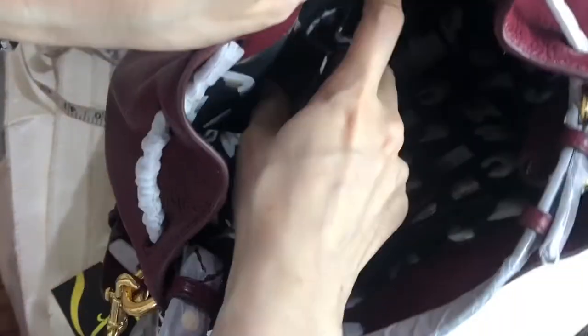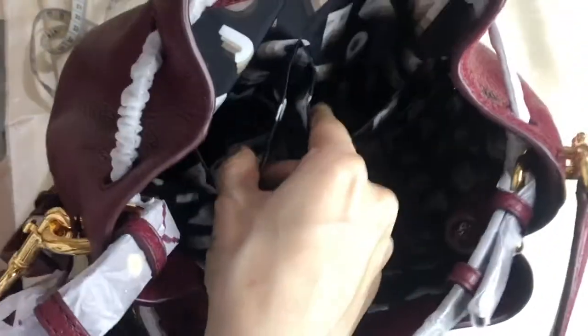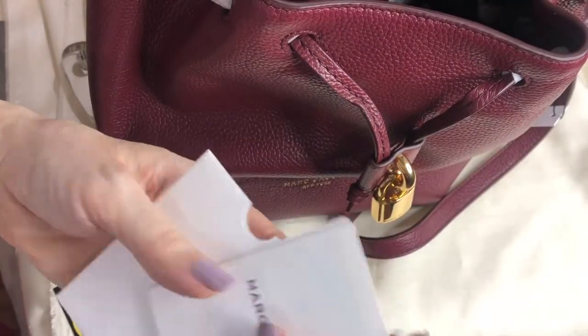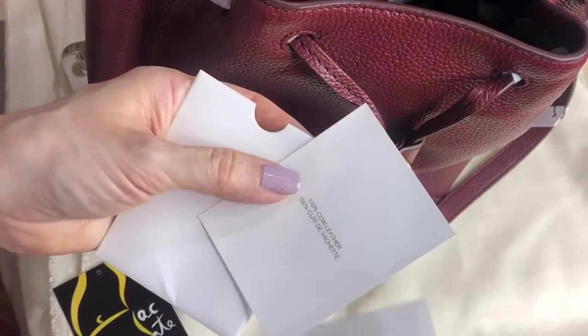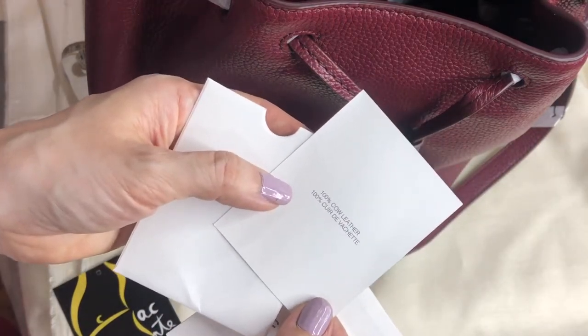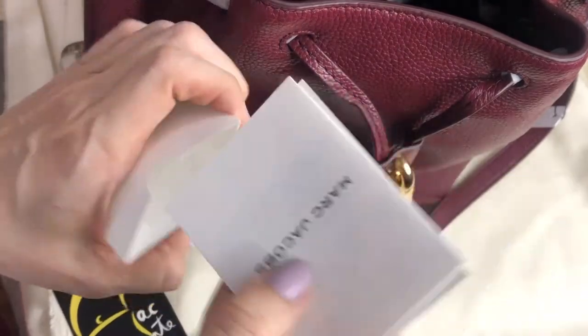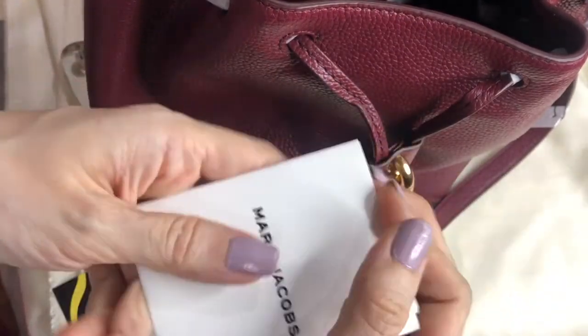There are two multifunctional pockets and a zip pocket inside. The zip pocket is quite large. It also comes with a care card. The bag is made of 100% cow leather, and the care card always comes included.